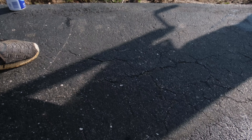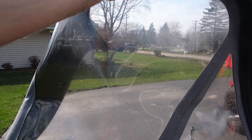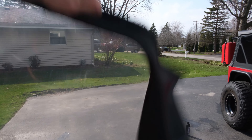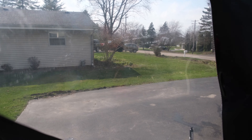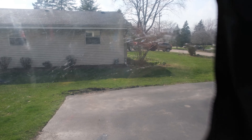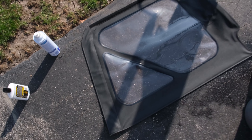You can still see some scratches, but it's definitely a lot clearer — you can actually see through it now. If you had a buffer tool you could probably do even better. Putting a little bit more time into it will probably help out. It definitely looks a lot clearer than before.